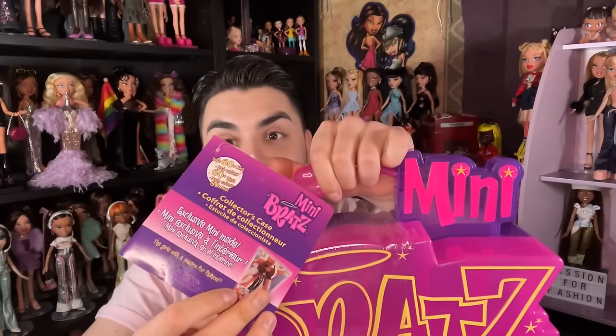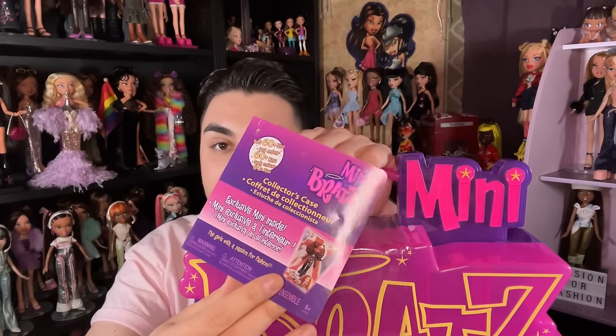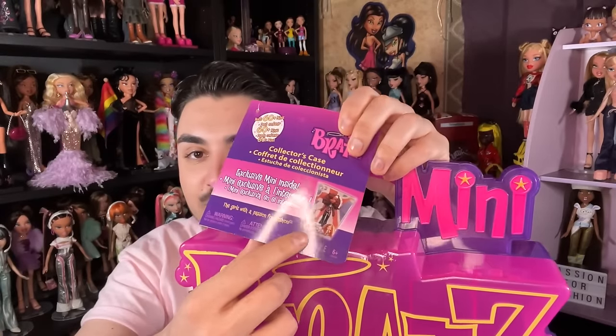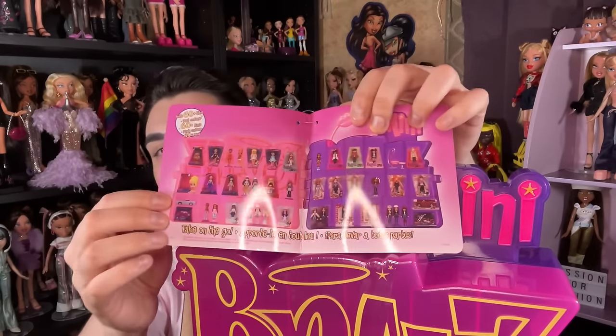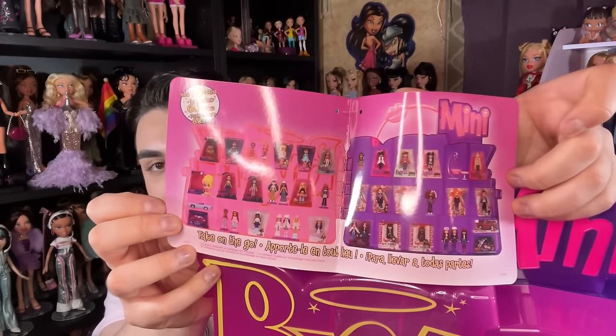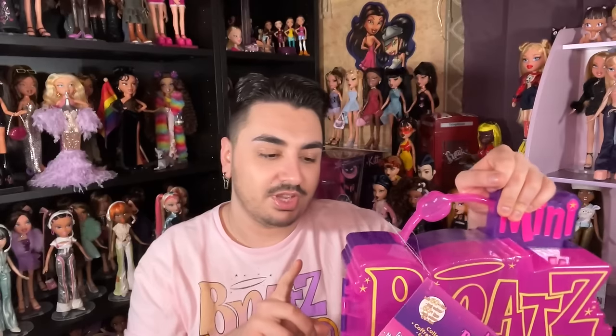We're going to open up the Mini Bratz collector case. The collector case holds over 60-plus Bratz minis and comes with an exclusive Pretty and Punk Sasha. Here's what the inside looks like — it shows you an example of what you can do. It can be used as a display or for storage.